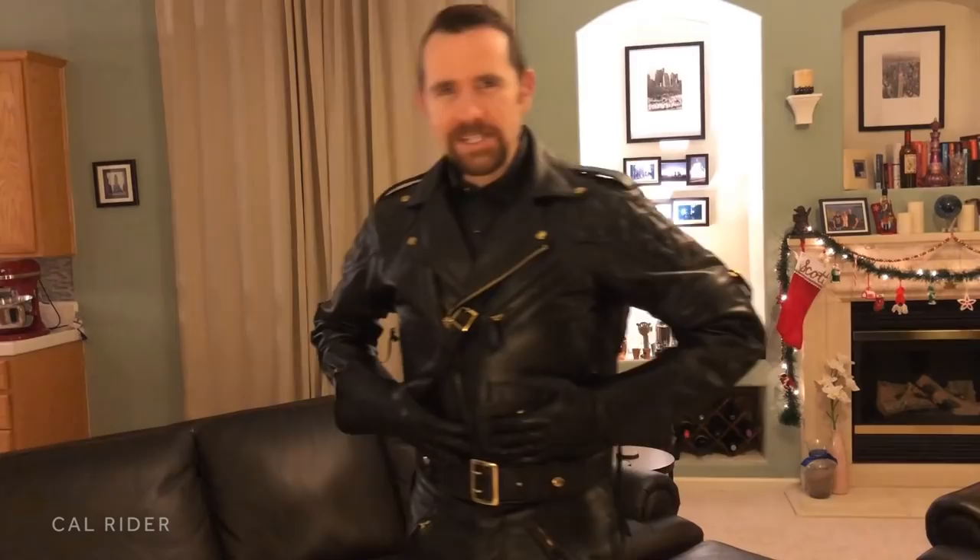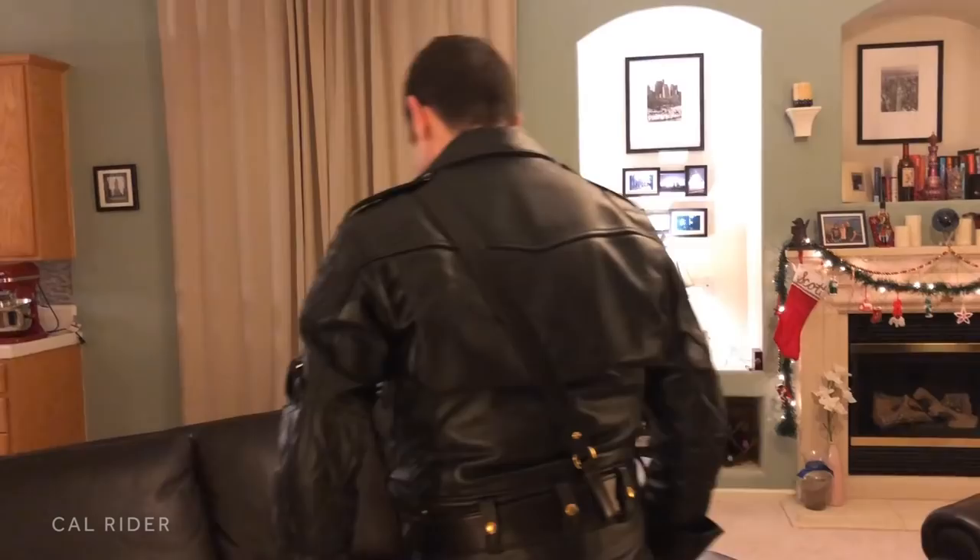Funny little thing happened — that unboxing video was actually three months ago, and this is not the jacket I unboxed in that video. There was a sizing issue with that jacket, and I was disappointed when I put it on for the first time. But I worked with Langlitz, they took good care of me, and they gave me the jacket to my specifications. So three months later, I'm finally putting on my Langlitz for the first time. I want to wrap by first of all thanking Langlitz Leathers — your customer service was awesome. I really appreciate you working with me every step of the way to get my jacket the correct way.